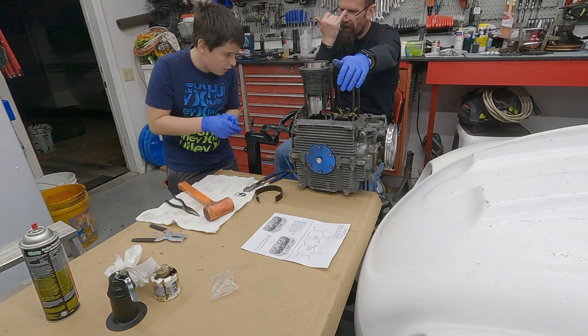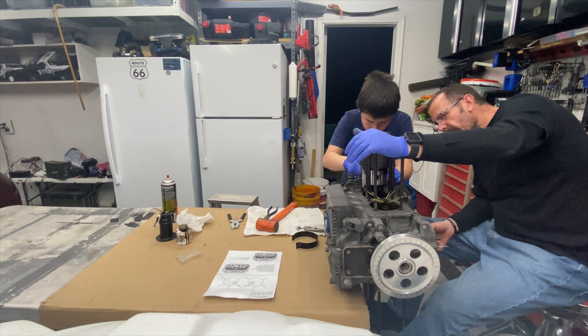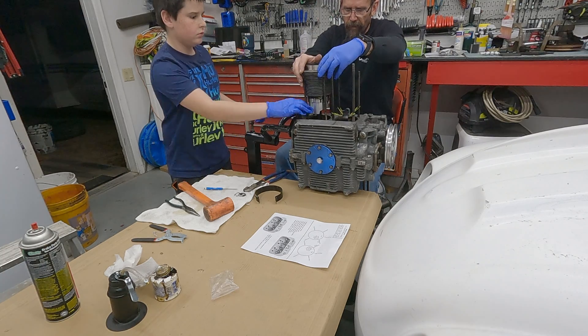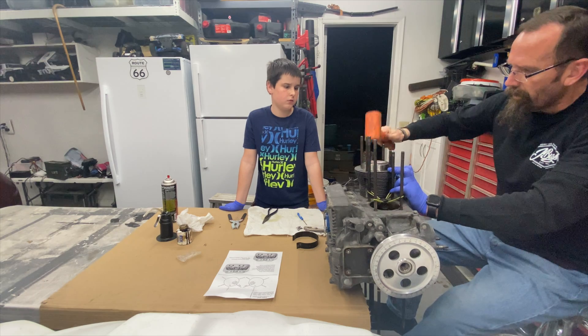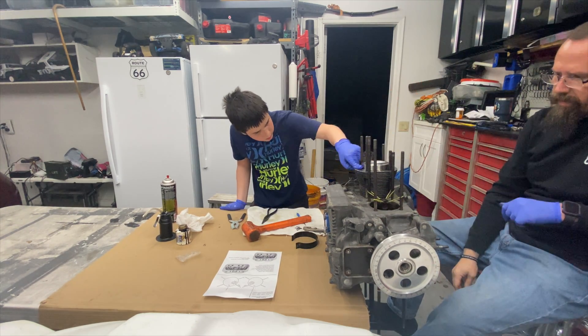Grab your screwdriver — remember that trick I just showed you? Try to spin it one way, and spin it the other. Yeah, it looks like it's in. That one — piston number three and the cylinder, down.